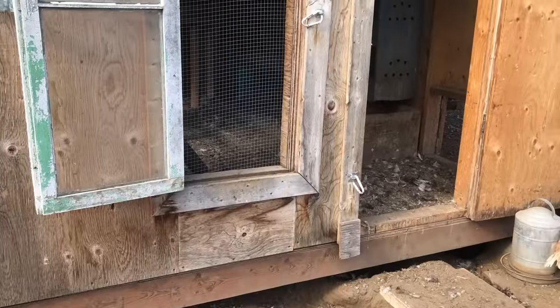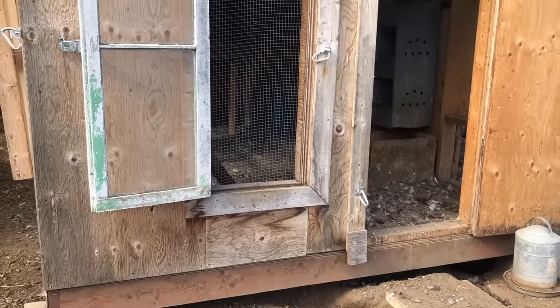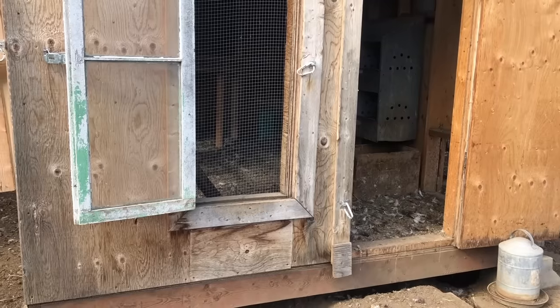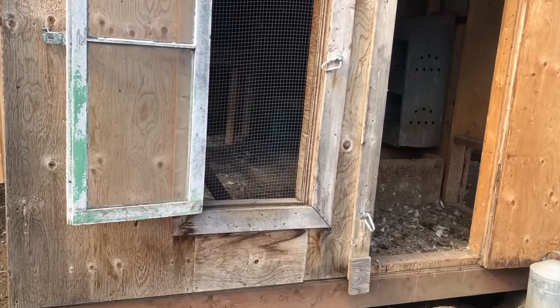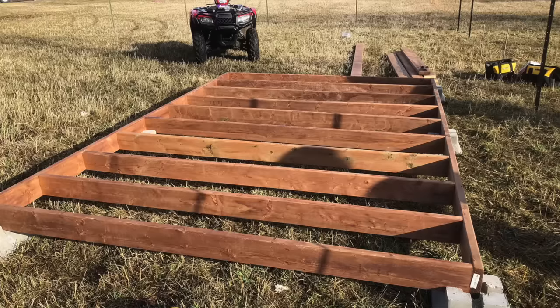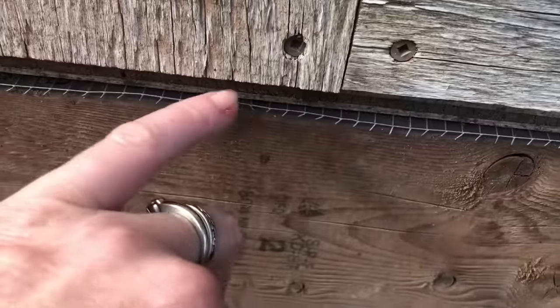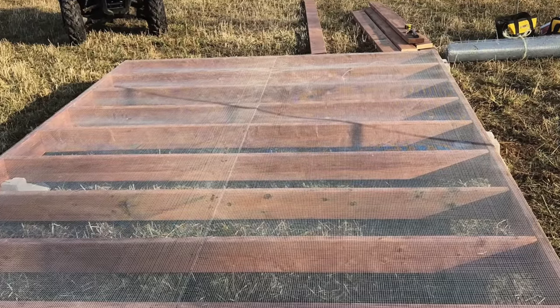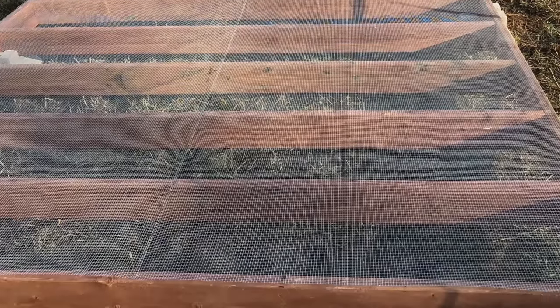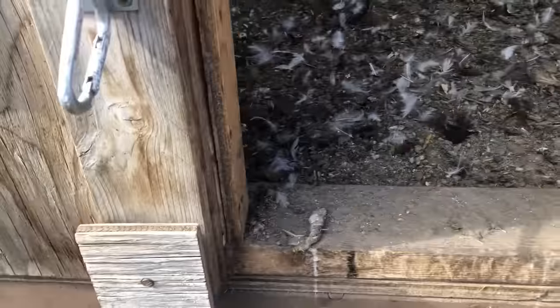I want to talk about the floor first because I don't have a video of us building it — if I can find some pictures I'll insert them here. I just want to show you what we've done. We have treated wood on the bottom, then right on top of that we have hardware cloth. This is half inch, and then we have plywood, and then on top of the plywood is where we have the vinyl flooring.